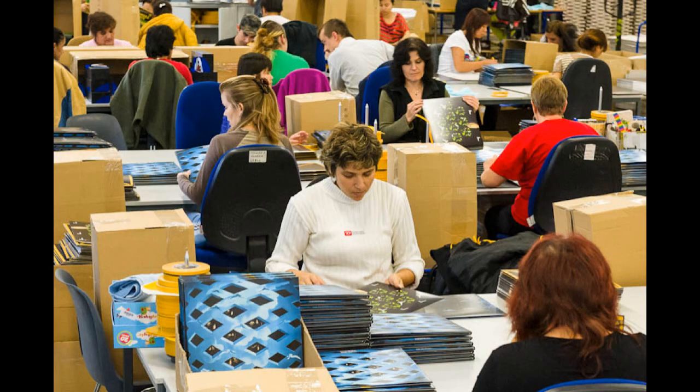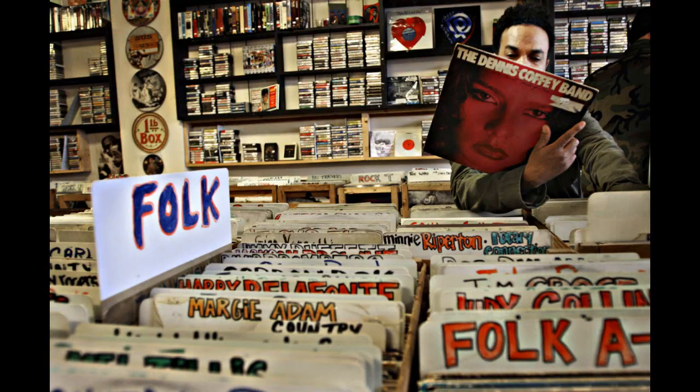Once that last step is done, the records are shipped to the packaging supplier and before you know it, a vinyl record release is in your hands. That's how vinyl records are made. I hope you found this video informative and enjoyable — if you did, please give it a like, subscribe to the channel, and check me out on Patreon. See you in the next video, and most importantly, keep the record spinning.